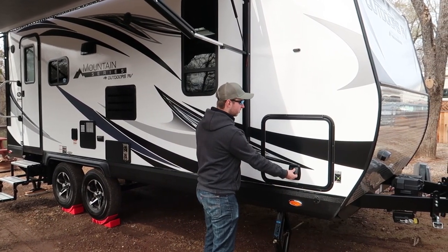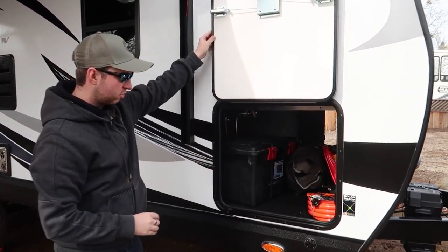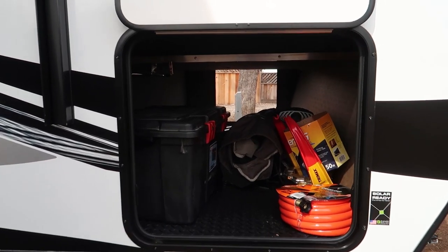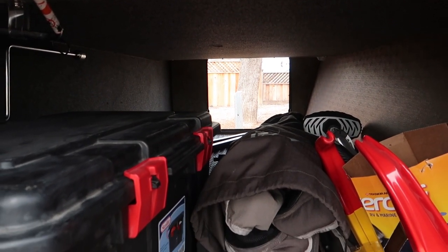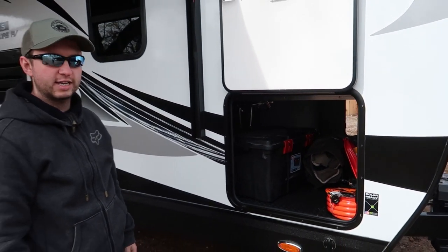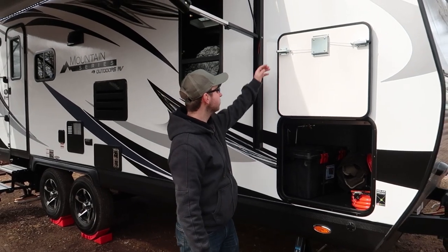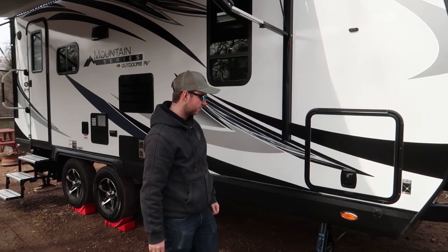Next up we have the storage bay. These are locking storage bays, uniquely keyed. This one here is a pass-through that goes all the way through — you can see all the way through to the other side. Really good sized storage space, and inside here we've got the battery disconnect switch and we had an aftermarket tank heater added on as well. These are slam doors so you just let them go and they lock.